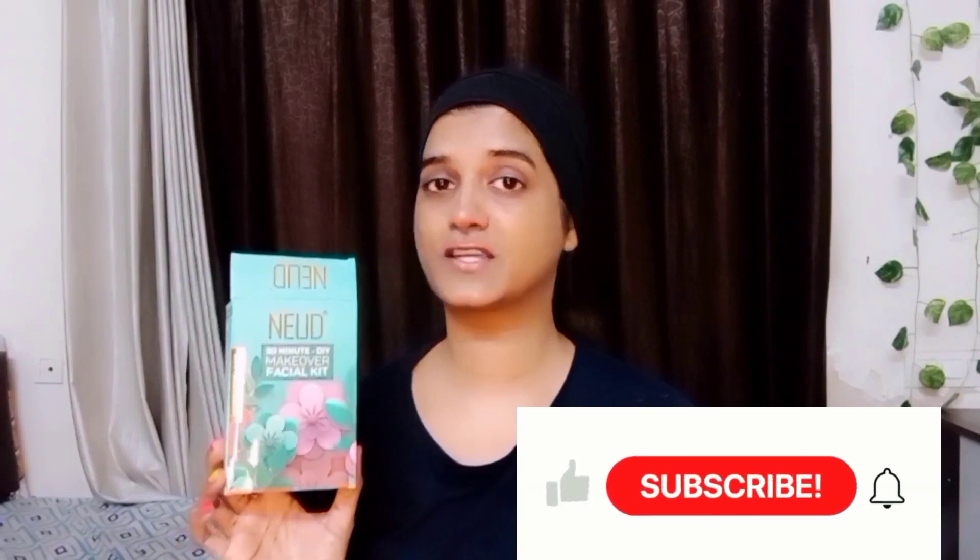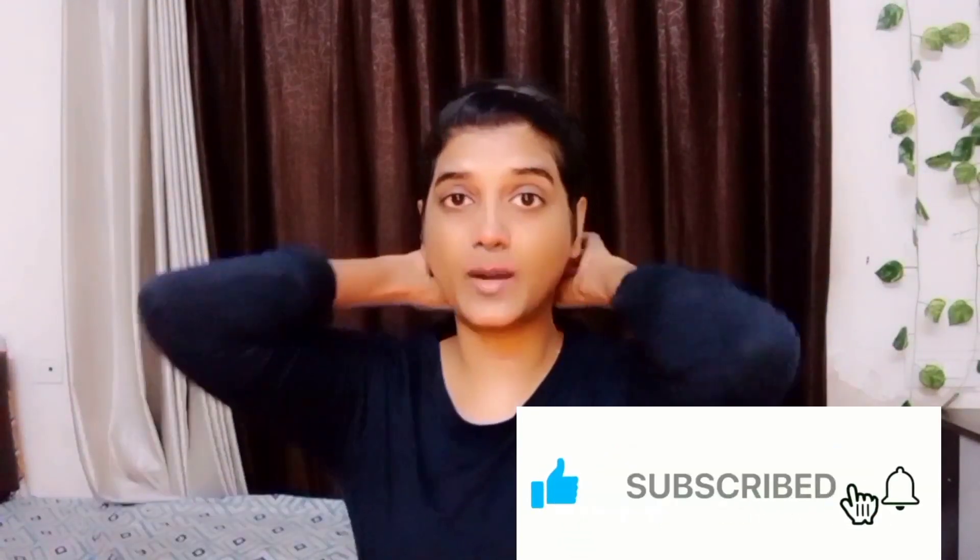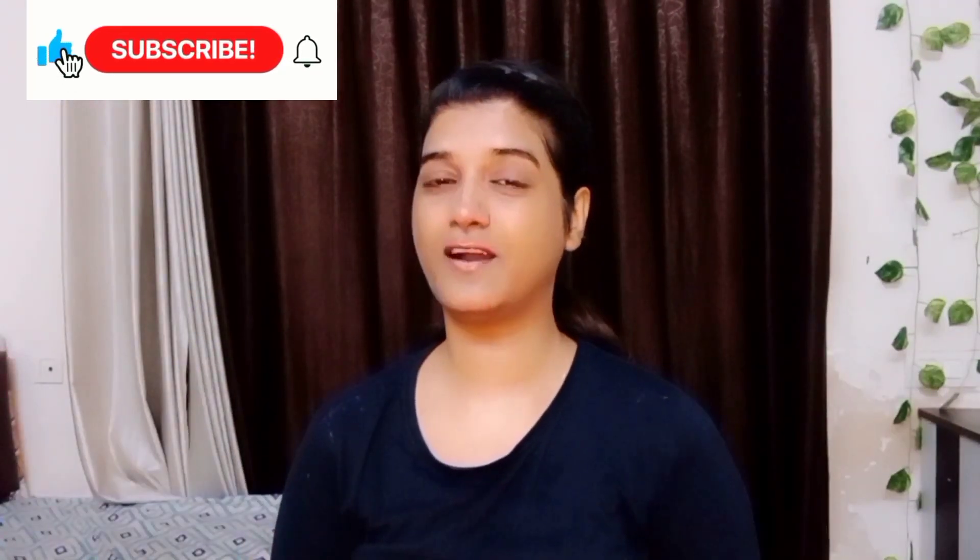The next step is the sunscreen. You can also purchase this kit online — it is available on Amazon and Flipkart, links are in the description. Hope that you liked this video! If you liked it, please like and subscribe. If you use this product, please tell me in the comments how you felt about it. See you in another video — bye!